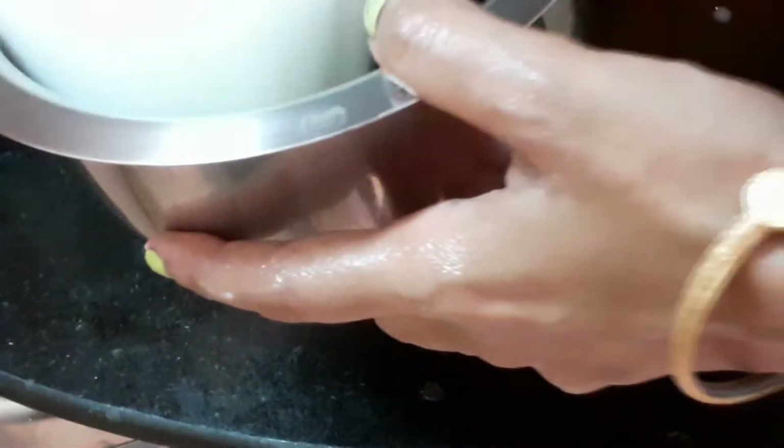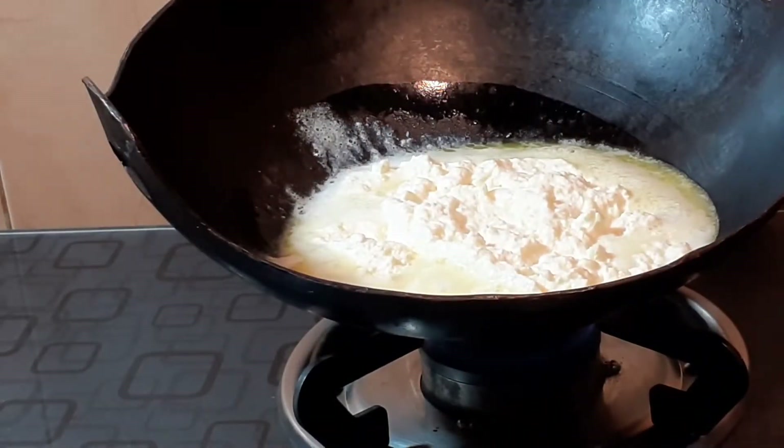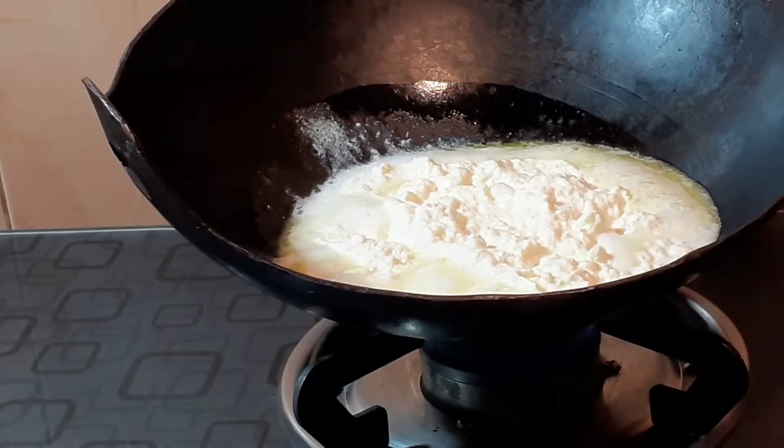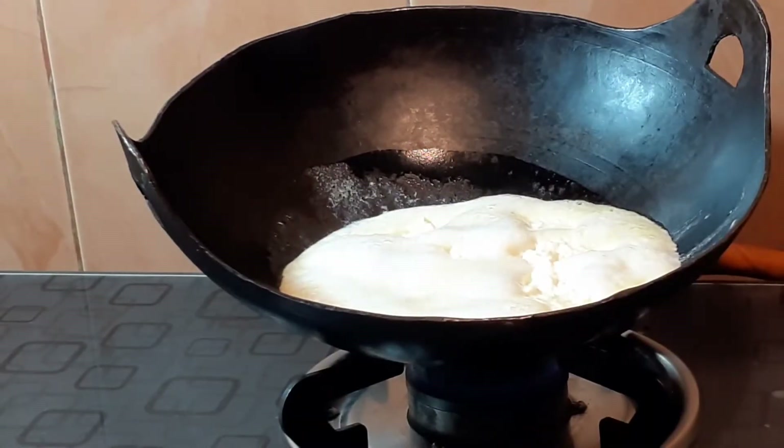We will store it and then cook it in a heavy iron pan on a low flame. We will leave the cheese to cook and stir it on the sides.